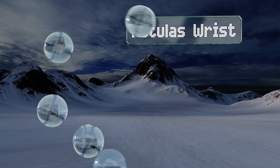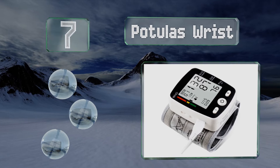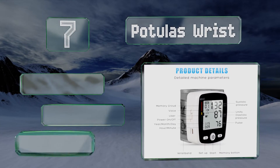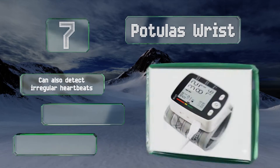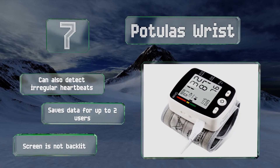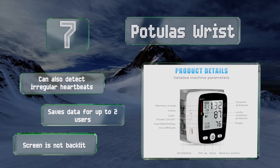Coming in at number seven on our list, unlike many models that require you to replace the batteries regularly, the Potulis Wrist uses rechargeable ones. While its display is large and easy to read, it can also announce your readings, which is a convenient feature for those who are visually impaired. It can also detect irregular heartbeats and saves data for up to two users.